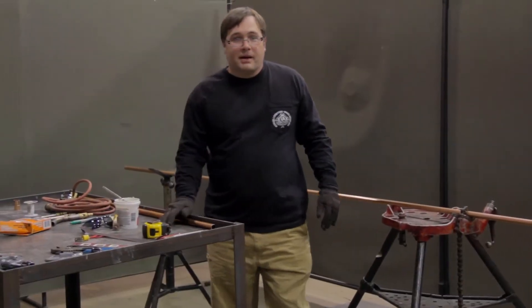Good afternoon. My name is Brandon Baxter. I'm here today to show you the correct procedure as taught by the UAE to make a solder and braze joint.